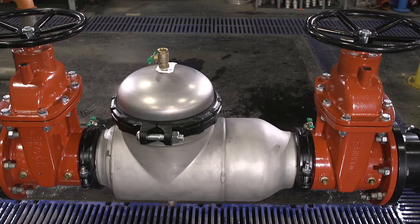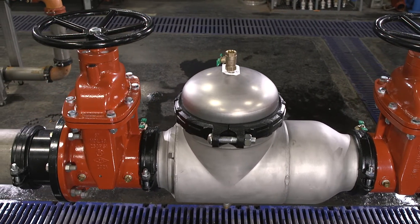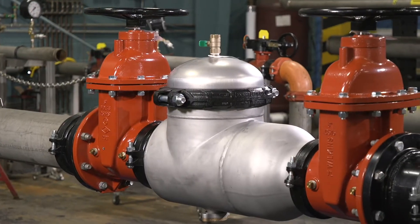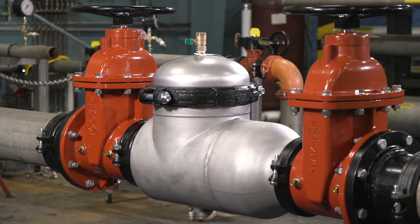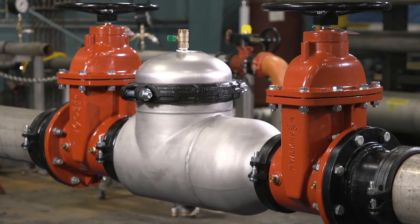The 350 series backflow preventer can be installed indoors or outdoors, depending on certain factors. Please consult your local codes for specifics. When choosing a site location, consult the complete installation instructions for this model on Zurn.com.